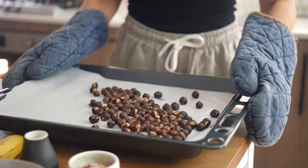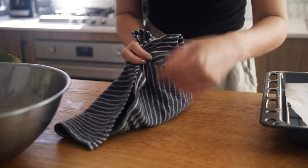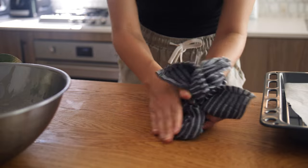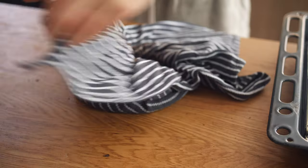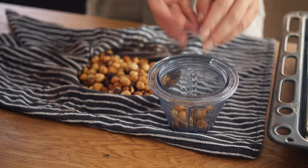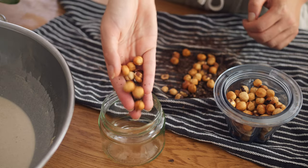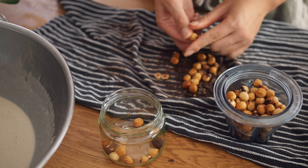They are nicely roasted and it smells amazing. Place them into a cloth and rub it for a couple of minutes while they are still hot. This will help remove most of the skins, which can be a little bit bitter. Add most of the hazelnuts to your blender and save a few on the side so we can crunch them later and add a bit of texture to the paste.